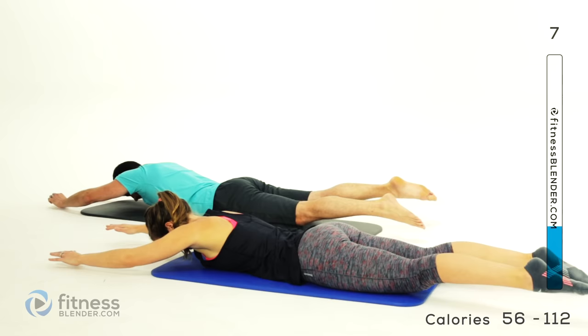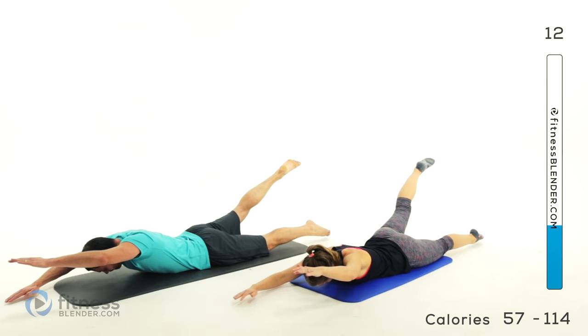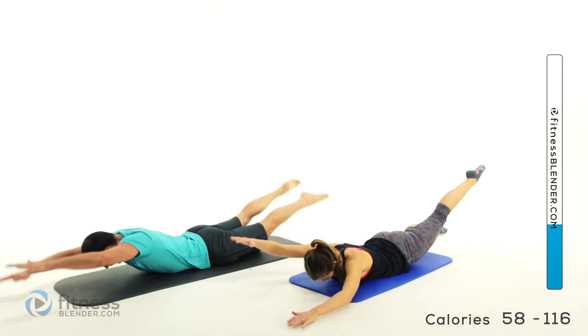Halfway. Two more — keep them up there hovering if you can. Speed it up just a little bit, same exact motion. Speed it up again, get it going really nice and quick.